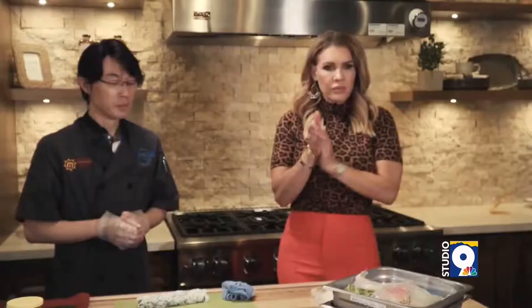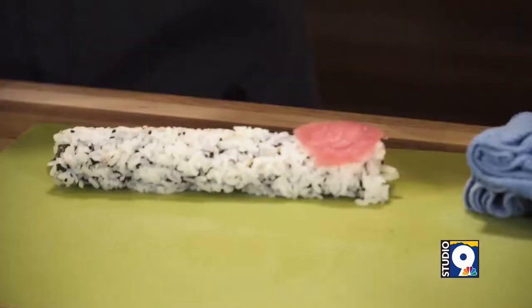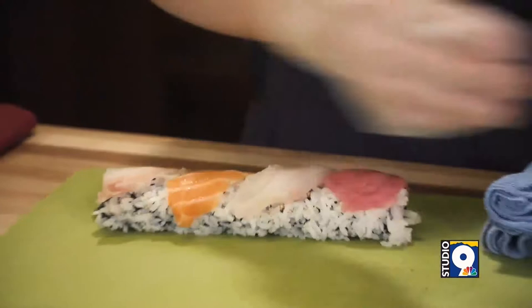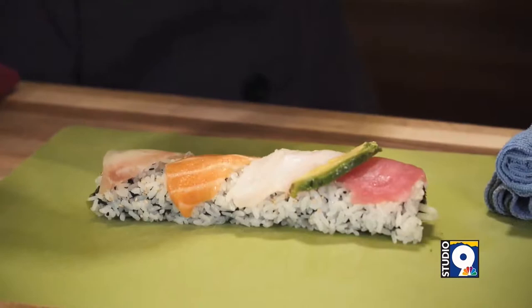And then you just put the fish on top. So I'm going to put the tuna, yellowtail — different color, opposite — salmon, and then white fish. Very nice. And then you can put jalapeño in between, avocado, citrus, lemon, whatever you want. So easy — you can really get creative with it. Any way you want to eat, you just put it on top or inside. So you can create your own roll.